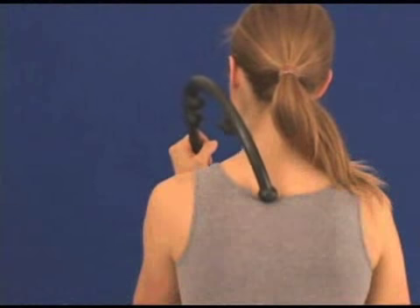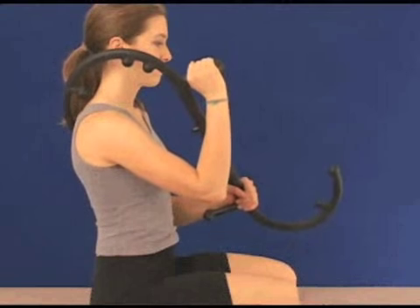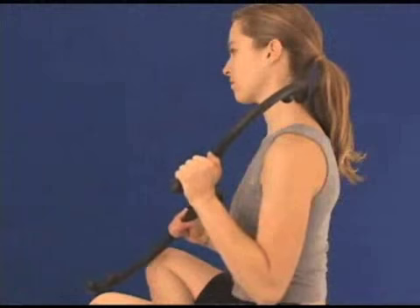Hold it comfortably by the handles or the frame so that the therapy knob touches the affected muscle. Push away from your body with your lower or outside hand while guiding the therapy knob with the upper or inside hand. This leveraging technique creates self-directed pressure to the targeted muscle.